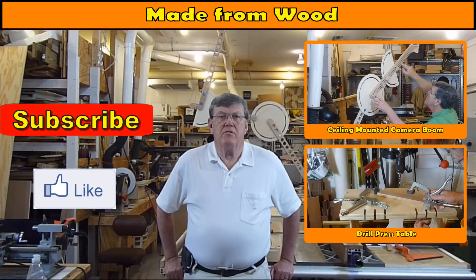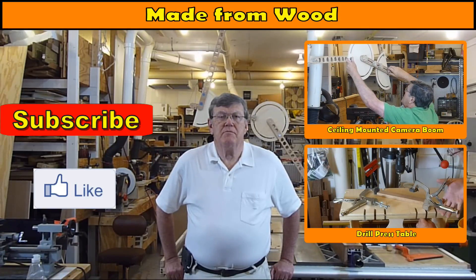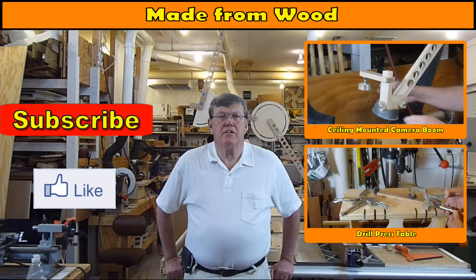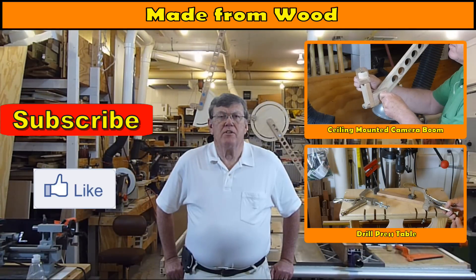I hope you liked this video and found it helpful. If you did please click the thumbs up button and don't forget to subscribe. I have several other videos already and plan to be making many more. I hope you have a great day.